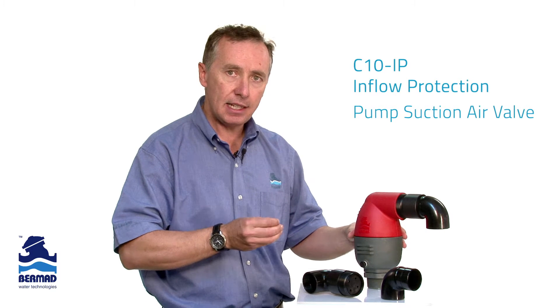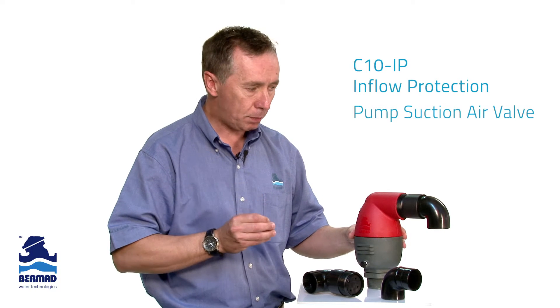We stop air pockets being drawn into the pump, and we stop pumps losing their prime. This is called the C10 IP for inflow protection.